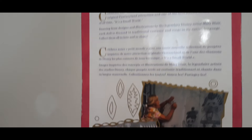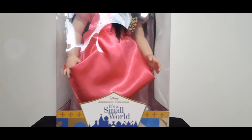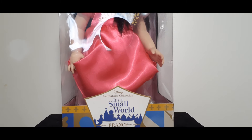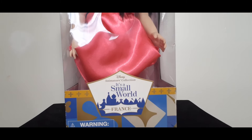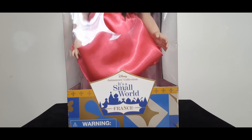So I'm going to show the box on the side here, and then here's the other side. And here's the back — it just gives you a little bit of a story. I have unboxed it before because this doll was purchased, I believe it was in 2014, and it was in celebration of the 50-year anniversary of the It's a Small World ride that debuted in Disneyland.